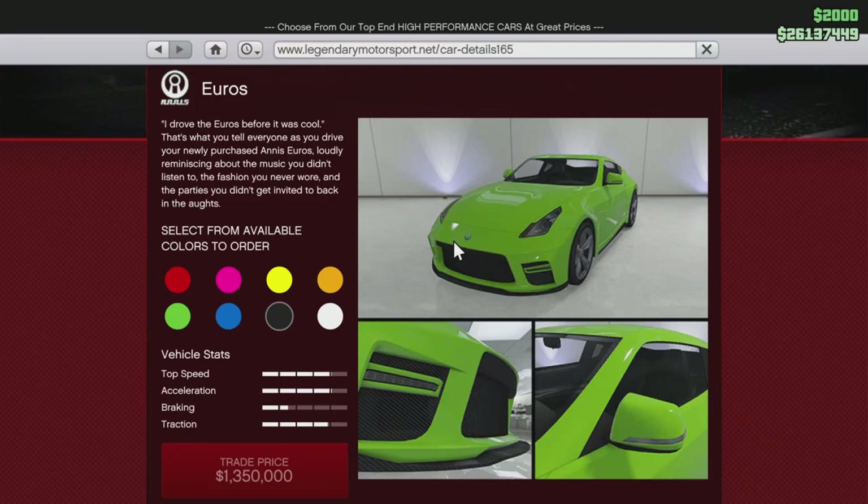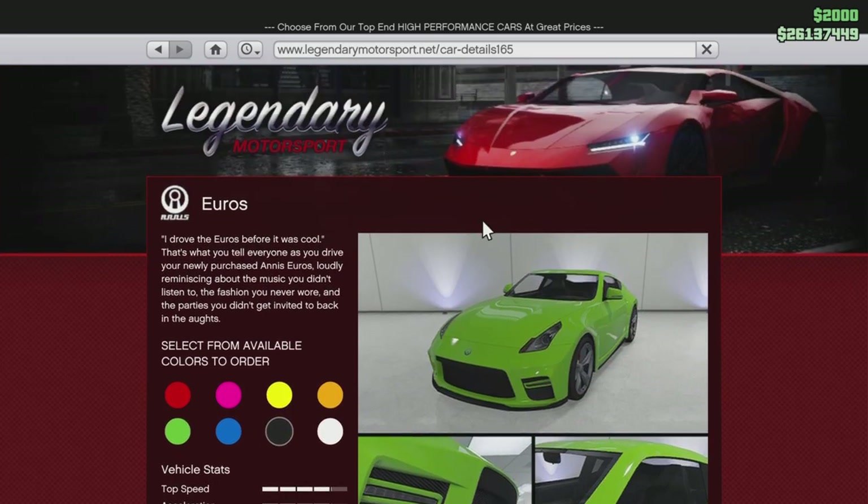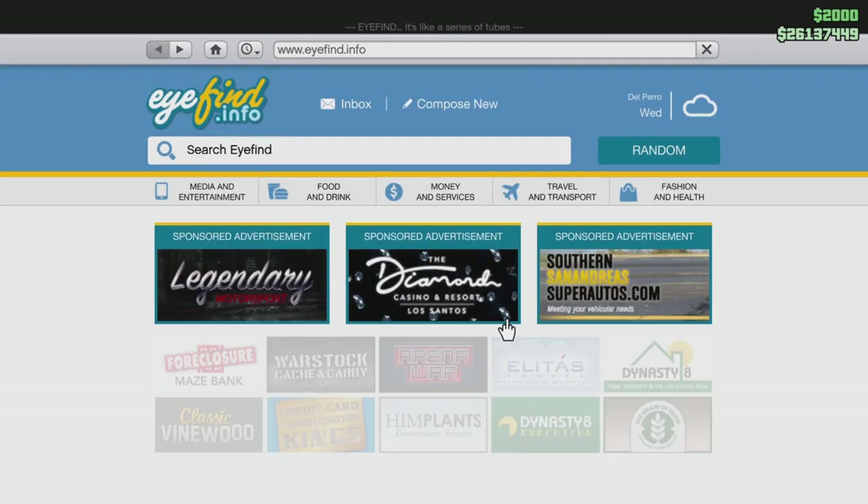Hello guys, today we're going to be customising the Annis Euros on Legendary Motorsports for 1.8 million. Let's get straight into this.